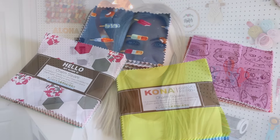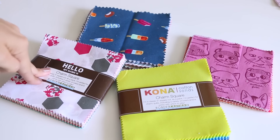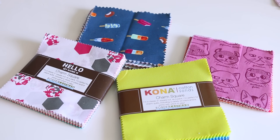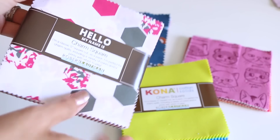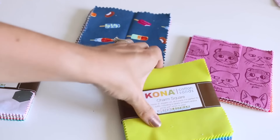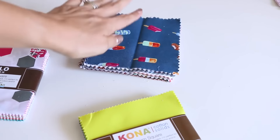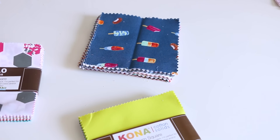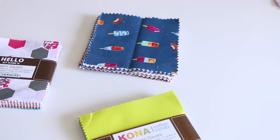Let's make your first quilt. My biggest recommendation when making your very first quilt is to start with a charm pack. We are going to be making a basic patchwork small quilt - nothing too unmanageable. Charm packs are five inch squares, already pre-cut for you in an entire line of fabric. I'm going to be using one from the fabric line Caturday, but any charm pack you'd like works - they should have about 42 pieces.